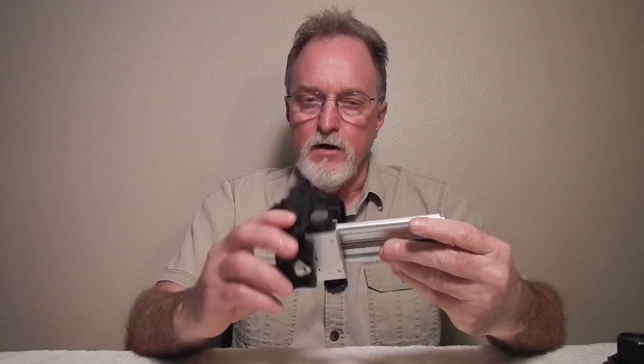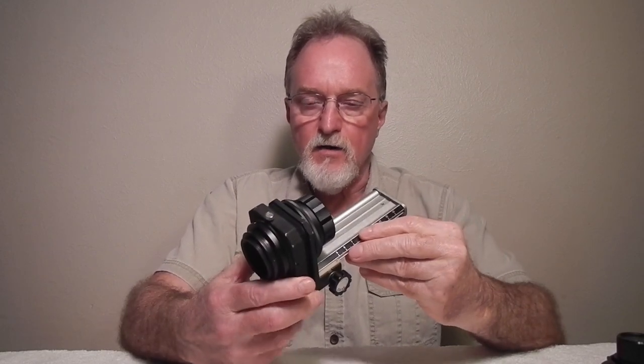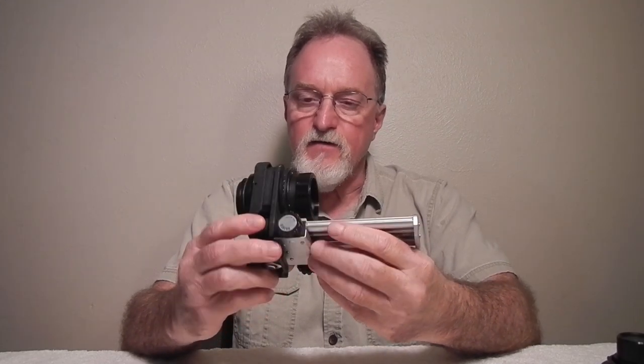Hello everybody. Our next camera is not a camera. It's this Formula 5 Macro Bellows. Some lenses labeled Formula 5 were made by a company called Mitaki Optical Company. This came with a Rexaprins 135mm f3.5 lens.